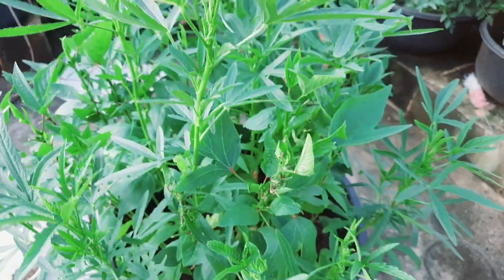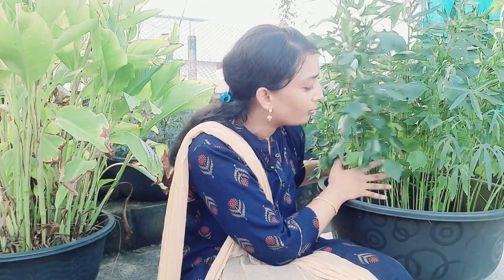I want to harvest the soil. I want to harvest the seeds. I want to harvest the soil mix. We want to grow in equal ratio. One part is garden soil, one part is cocopeat, one part is nitrogen. It is composted — it is vermicompost.